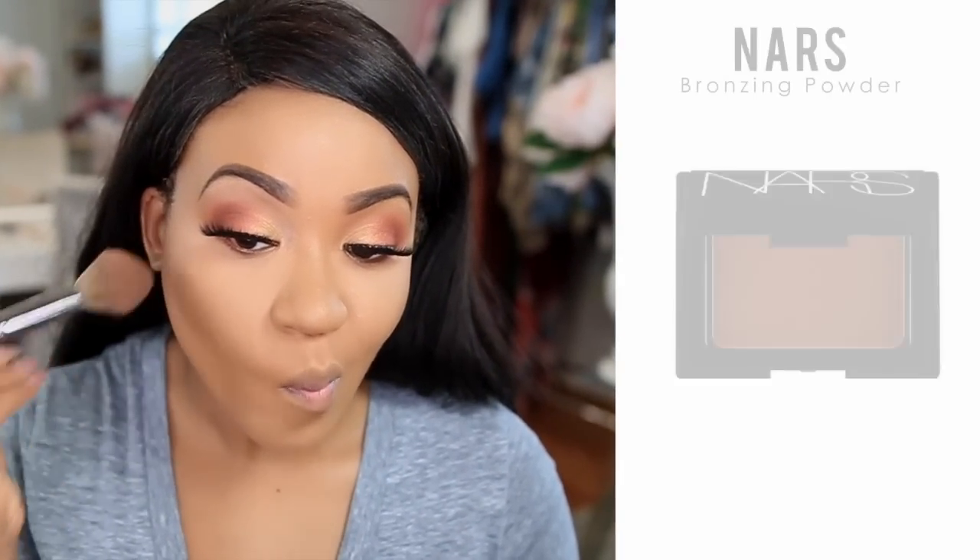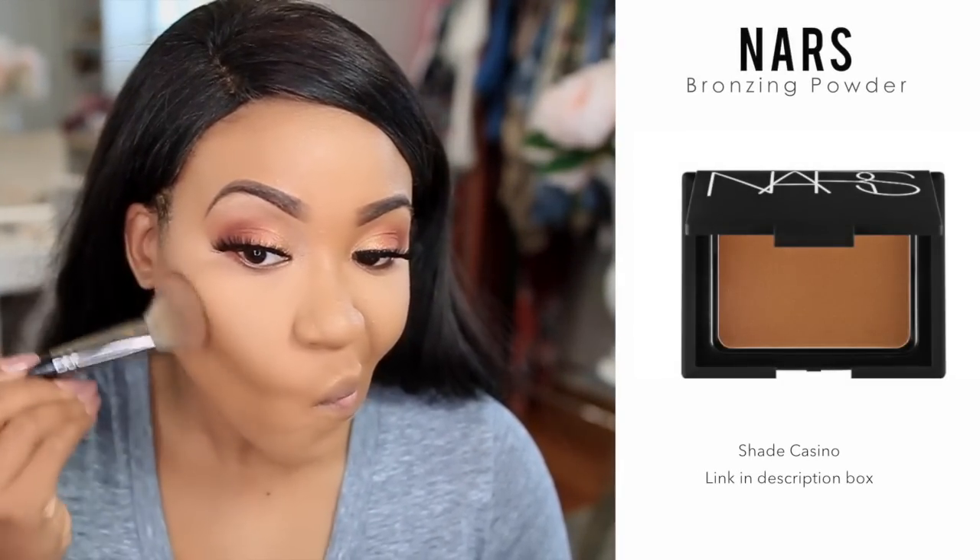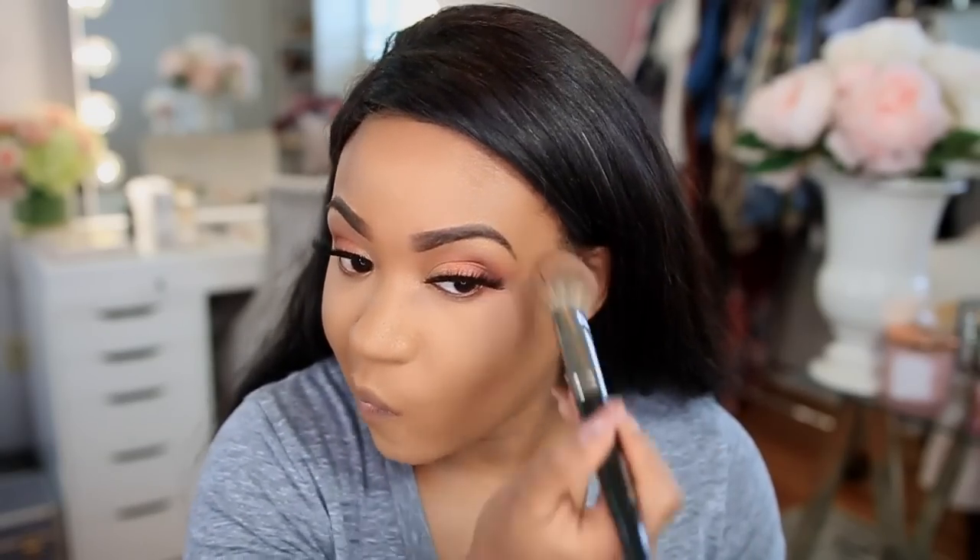I'm just taking my large powder brush and going over everything so it all looks a little more flawless. Now I'm going to start bronzing my face using the NARS Casino Bronzer. I like to use it before I contour, applying it in the hollow of my cheeks and then also on my forehead.